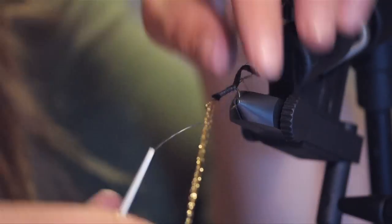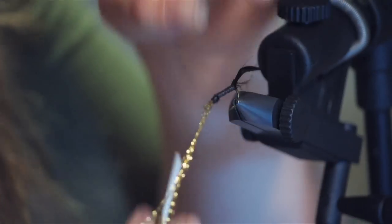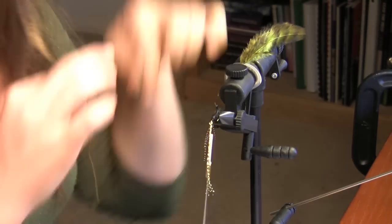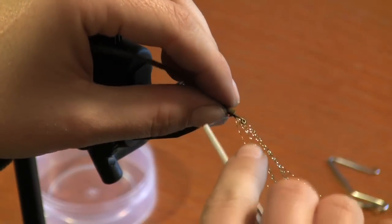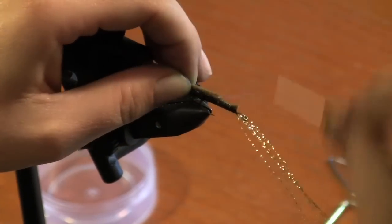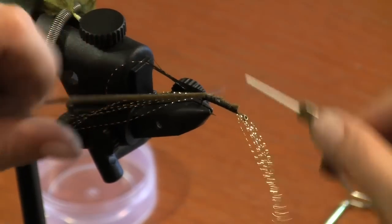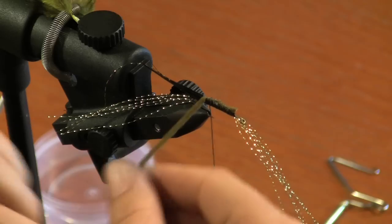We're going to do a wrap back forward so we can tie on our chenille. You're going to take a piece of olive chenille about four inches, lay it along the length of the hook. Leave space for those brass eyes. You're going to wrap it all the way back to the tail. Once you get to the tail end, you want your thread end to be on the opposite side of your chenille.